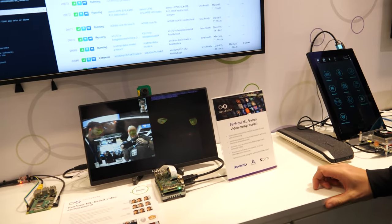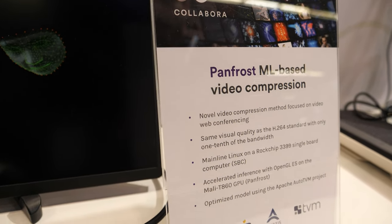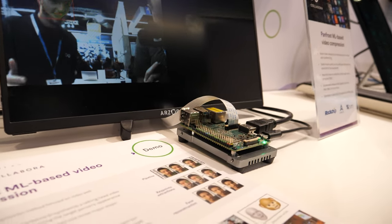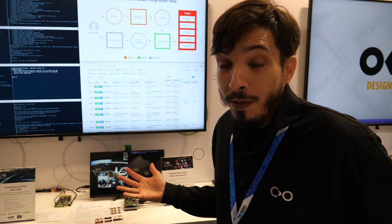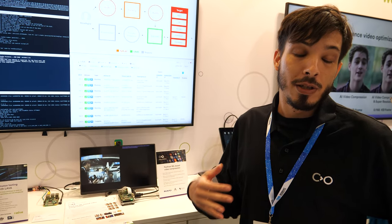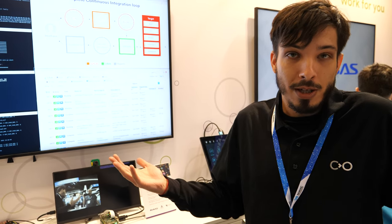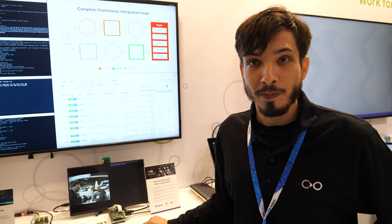The next demo is an AI demo. What we show here is basically a machine learning demo that runs on a complete open source stack, including an open source graphics driver. The demo is about video compression focused on web video conferencing. At the beginning of the call, we take one image of the sender and send it to the receiving side. Then for every following image, we just extract key points and use those key points with the first image to reconstruct the face. That way we're able to reduce bandwidth ten times compared to H.264.